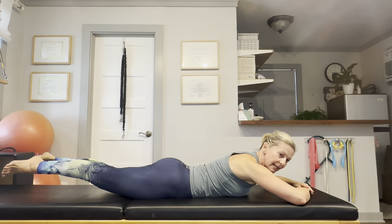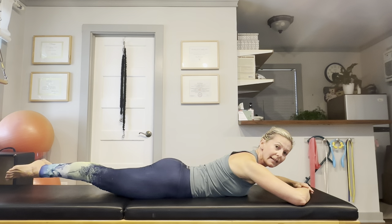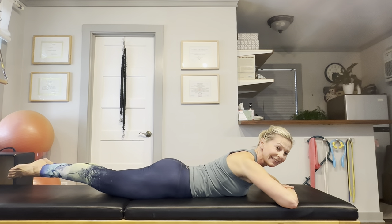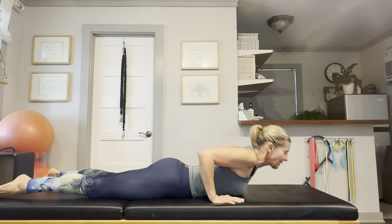And the last one. Then just straighten the legs and hold. Squeeze the legs together as hard as you can and hold it for a 10 count. Okay, you can relax your legs.